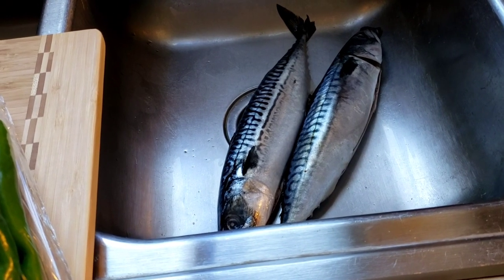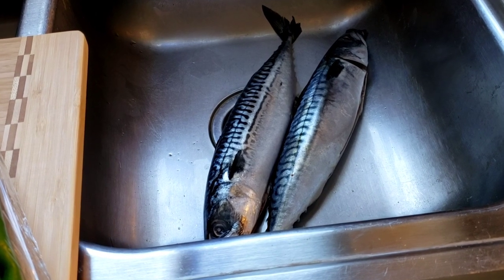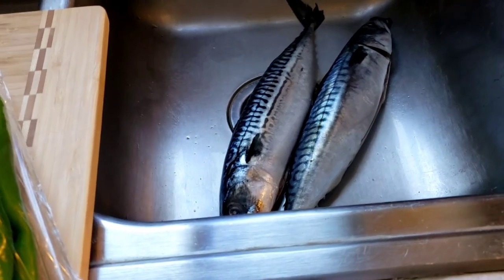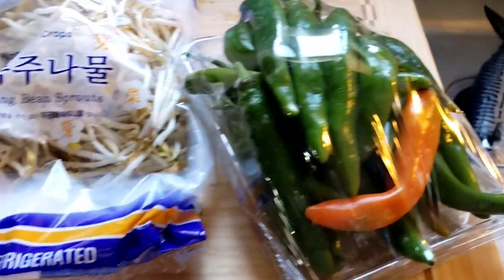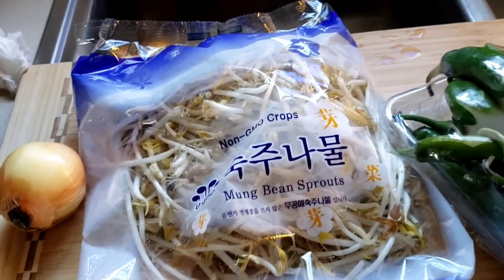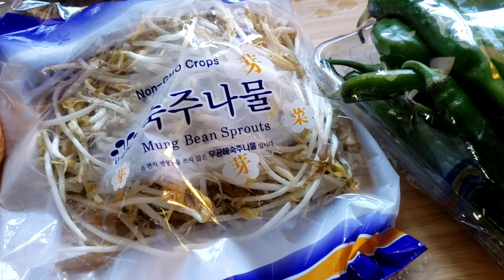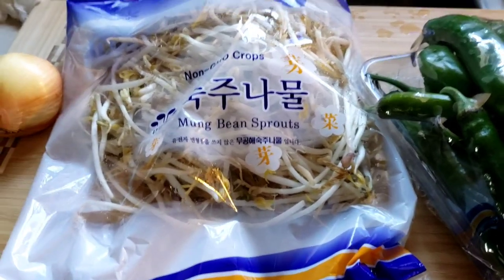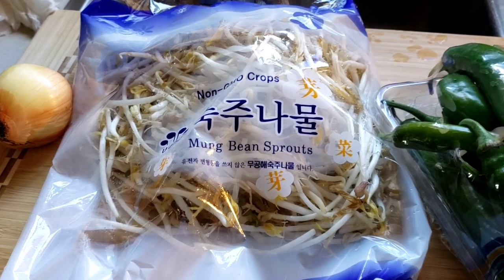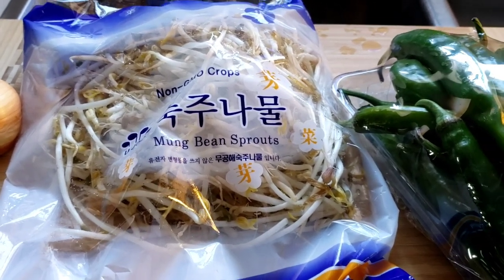I cleaned the mackerel already, and what I'm going to do is boil it with a little salt and vinegar, or maybe lemon, and then I'll flake it. After that I'm going to combine it with some chilies, onion, bean sprouts, and then I'll add flour, salt, and pepper. It's going to be like a patty but crunchier. Let me show you how.